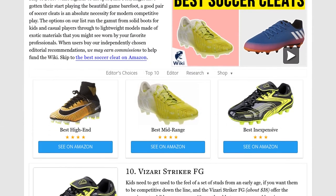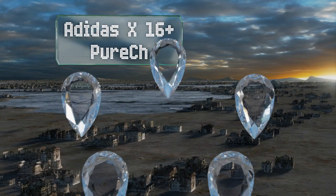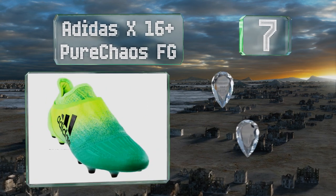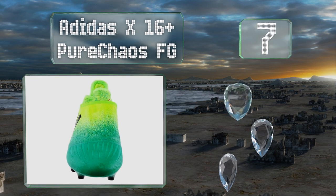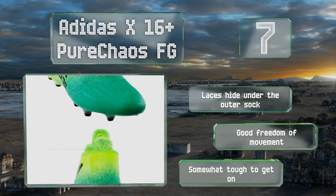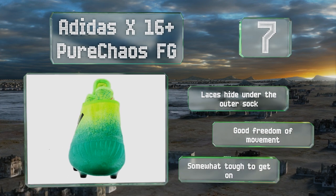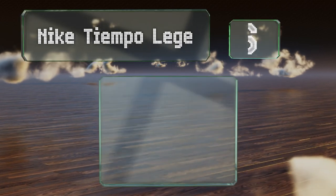At number seven, the Adidas X16 Plus Pure Chaos FG feature a heel lock that's designed to stay firmly in place even during erratic changes in direction, giving you the ability to duke defenders out of their shin guards without losing a step. The laces hide under the outer sock and allow for good freedom of movement, but they are somewhat tough to get on.